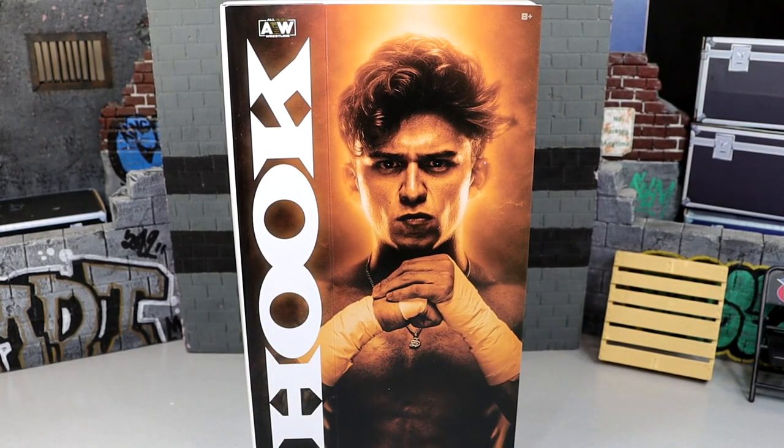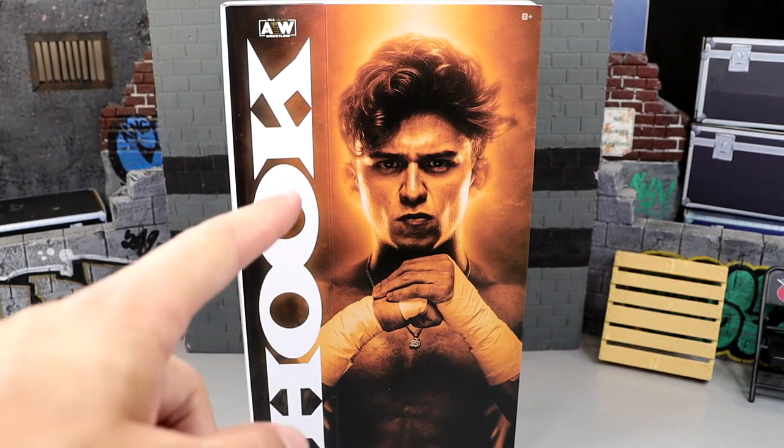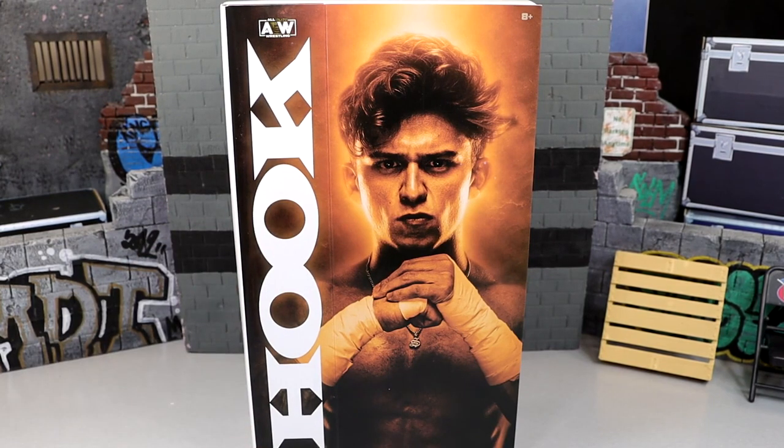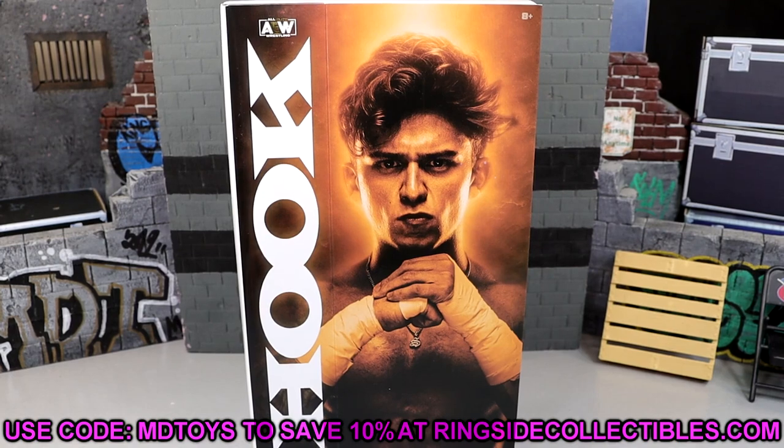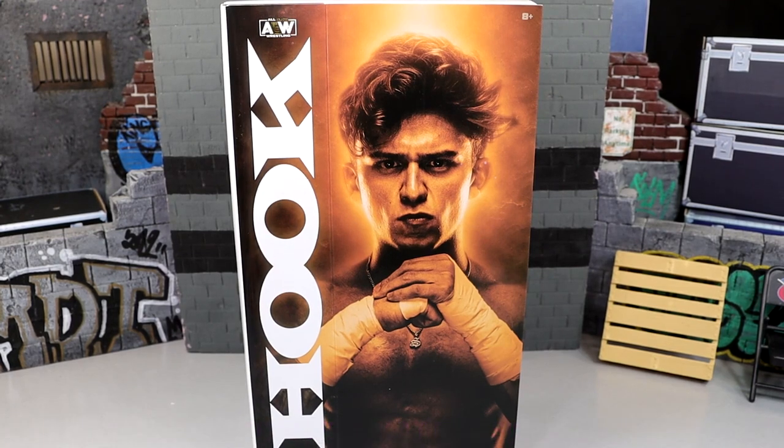We're getting AEW figures at a clip from Ringside Collectibles as far as exclusives go. People tell me I look like Hook - you guys can let me know down below. If you guys want to grab this figure, you can do so over at Ringside Collectibles using code MDTOYS to save yourselves 10%. I greatly appreciate your support. Let's crack Hook out of his packaging and find out what Hook's all about.